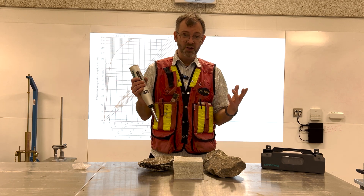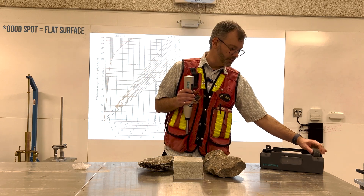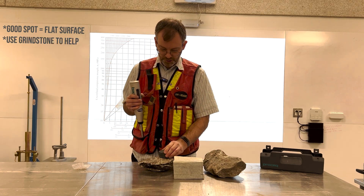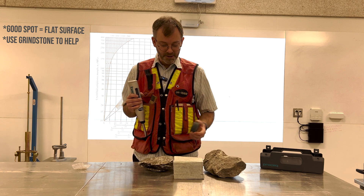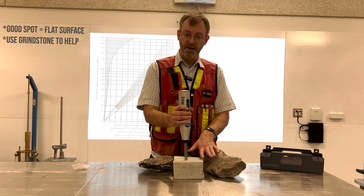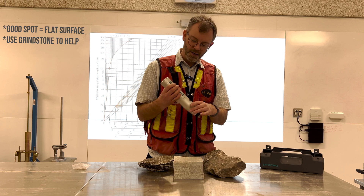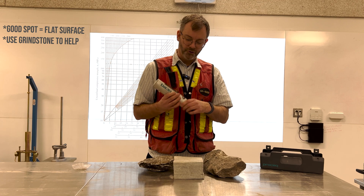When you are in the field, you want to make sure you pick a good spot, and they actually give you a little grinding disc so you can smooth out a place to do your test. Now if I use this cube, because I'm in the lab, it has a nice smooth surface — I'll get a reading. So that was 46.